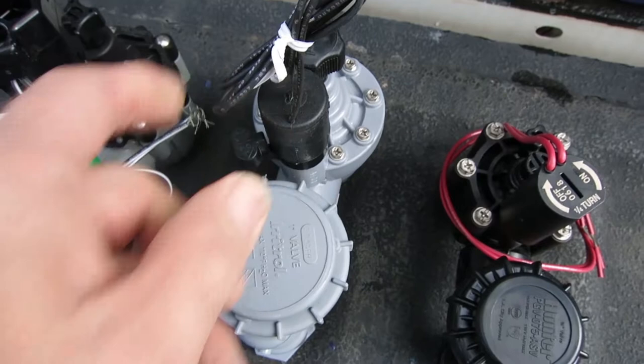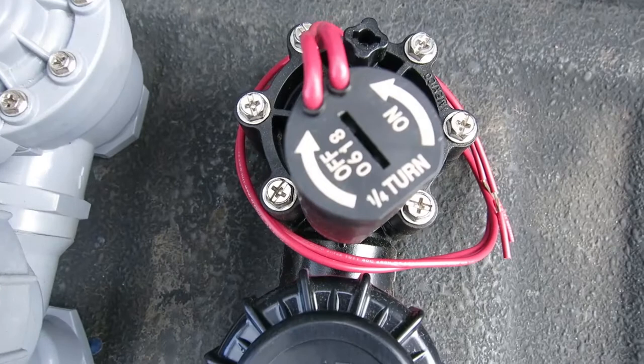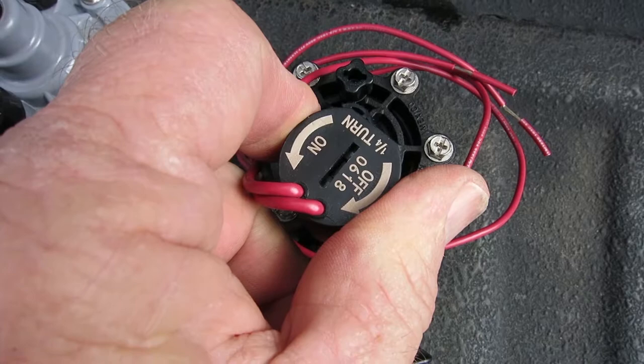This one here's the Hunter, and it's a bit different. It does not have a handle for the solenoid, but as you can see on the label on top of the solenoid, you just give it a quarter of a turn. And that's it.